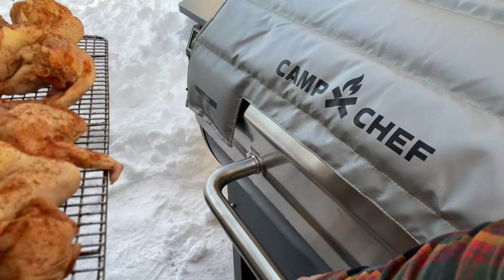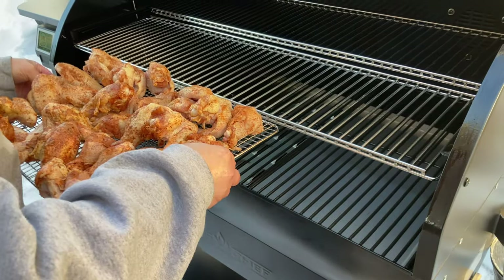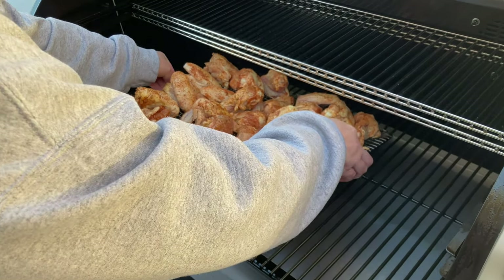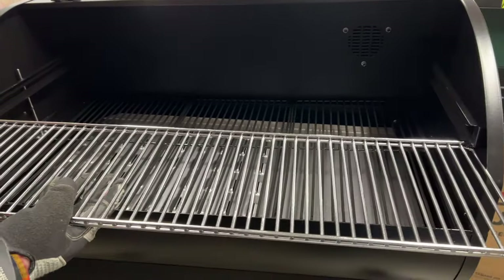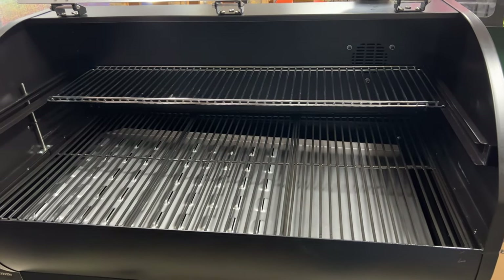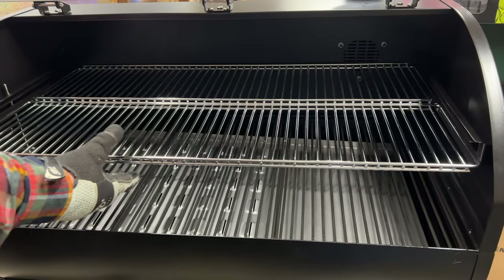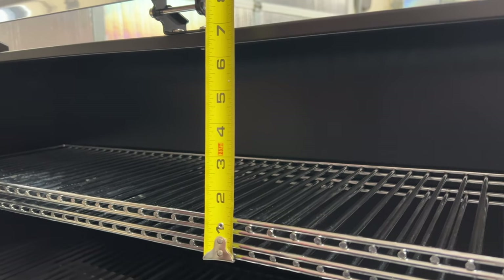The total cooking space on the grill is 1,236 square inches when using the included upper rack. The primary cooking surface offers 663 square inches and measures 34 inches wide by 19 and one-third inches deep. The top rack brings in an additional 573 square inches, coming in two separate racks each measuring 33 inches wide by 9 inches deep. The Woodwind has 11.5 inches of overall internal height without the upper rack, breaking down to about 5 inches below the top shelf and another 6.5 inches above it.